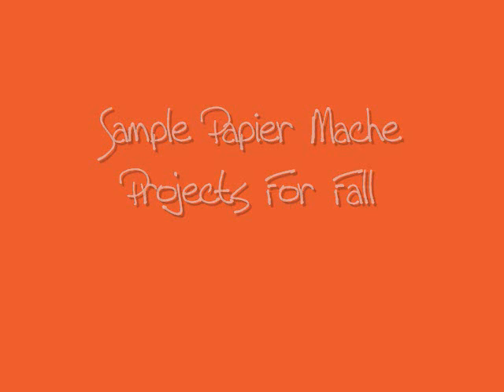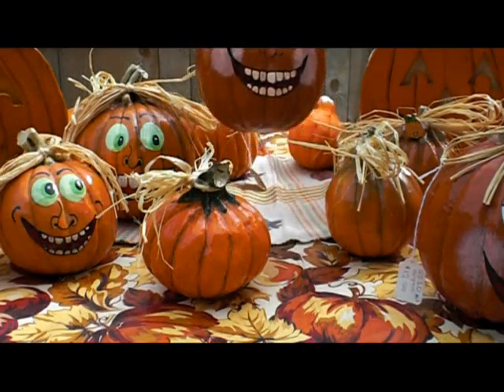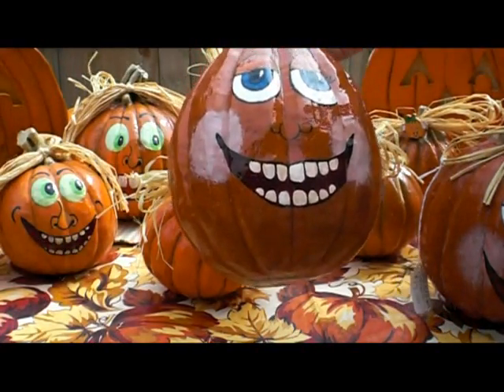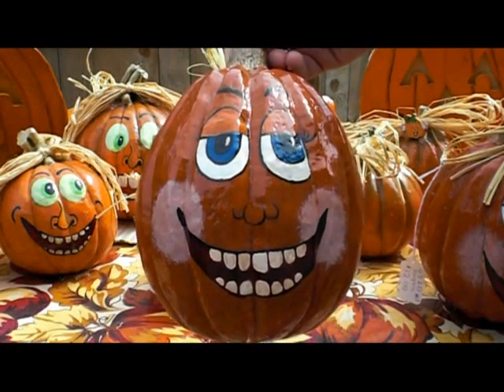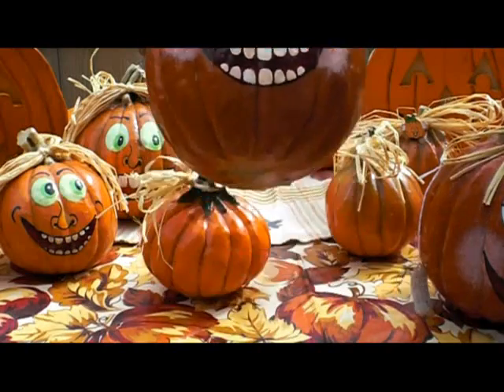Welcome to this video on sample paper mache projects for the fall. Here you can see a collection of paper mache pumpkins that I have made over the years. These are an easy project to make and are so much fun. They yield a really nice product that your customers will enjoy and are great for decorating around the house.